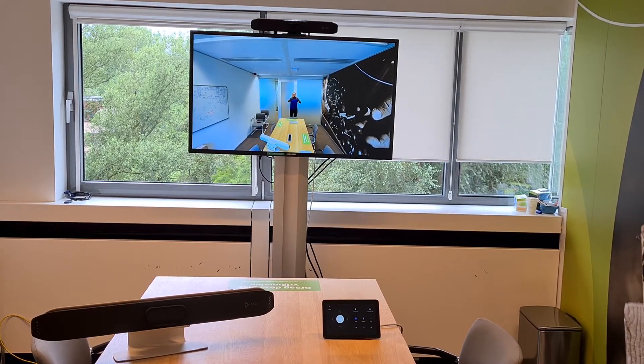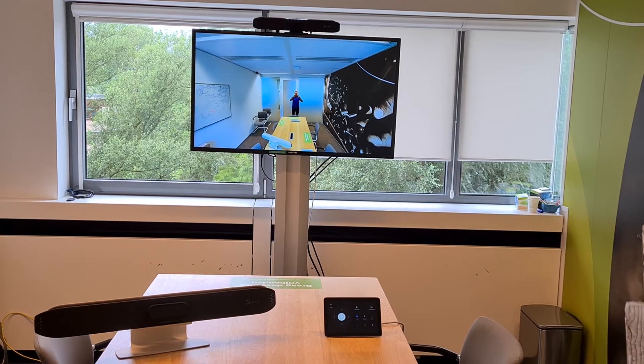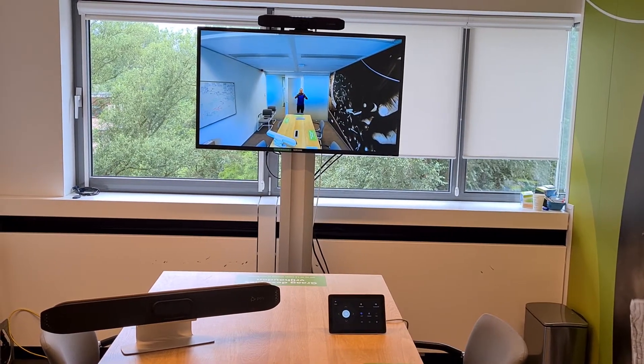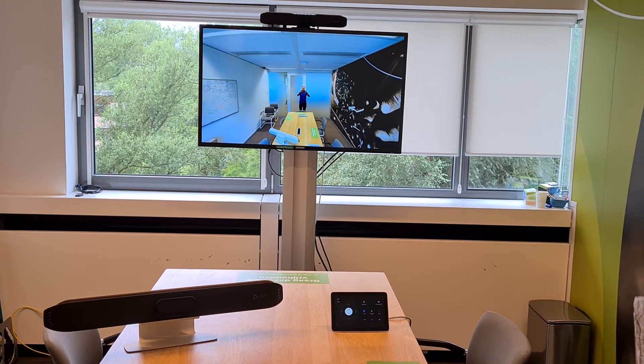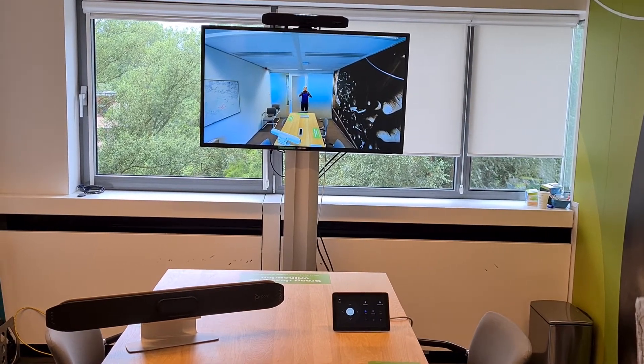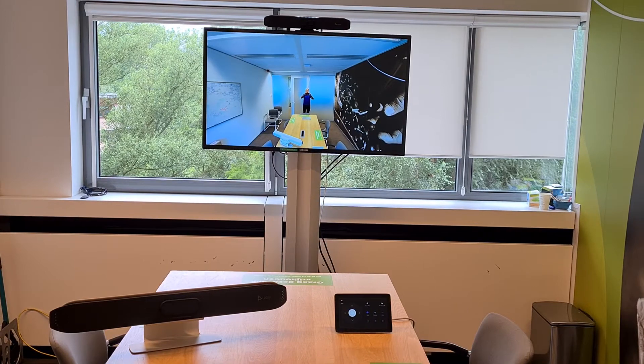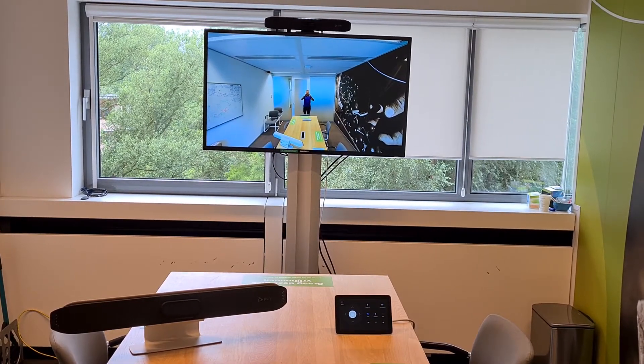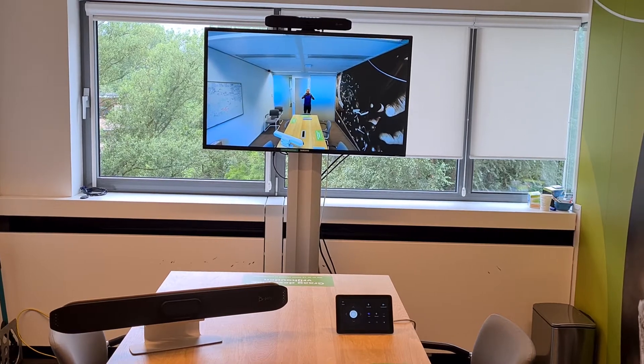Welcome to a brand new Coffee Tech Break session. Today I want to show you an exciting new feature in the Teams Collab Bar — the x30 and the x50 — and that is using the manual pan, tilt, and zoom. So let's say you have a whiteboard in the room and you want to preset the camera to it.